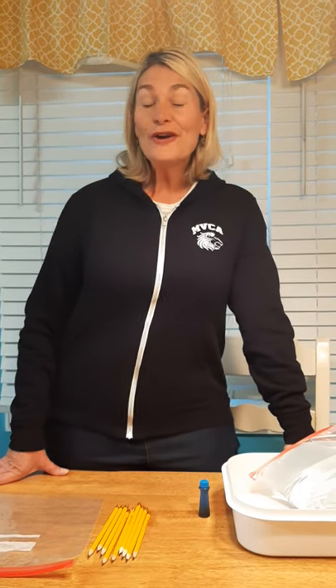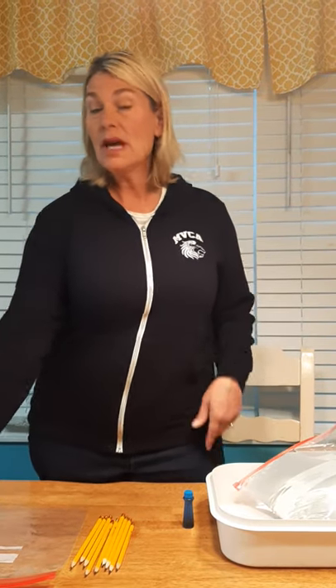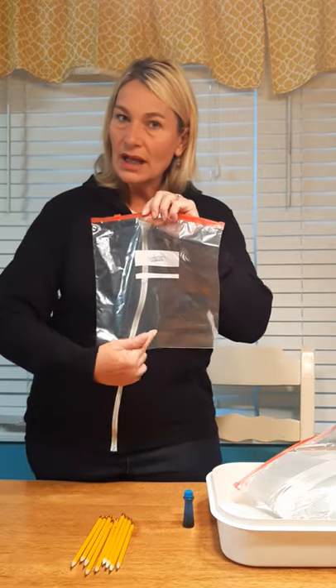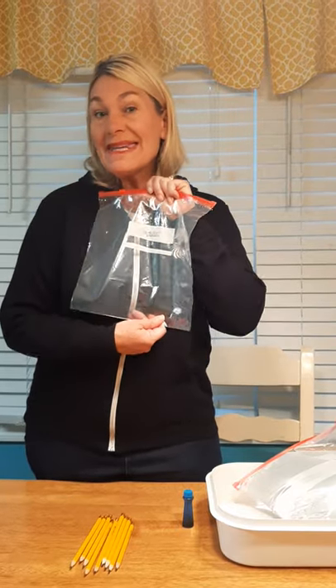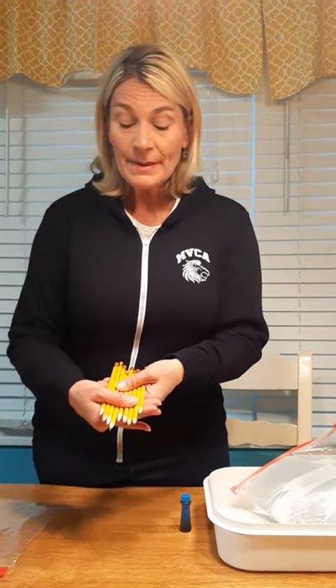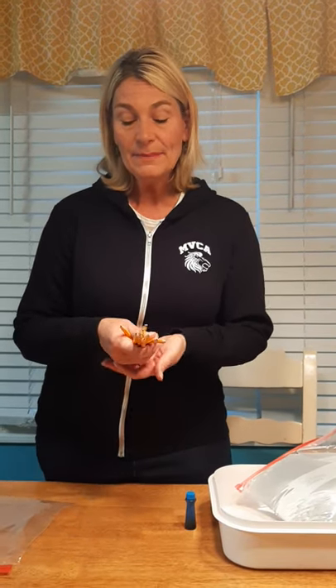Hi friends, are you ready to do a science experiment with me? This one's really simple, you only need a couple things. You need a great big baggie — not the little kind, but a big one. We call this a gallon size because you can fit a gallon of something in here. Then you need some pencils, and the important thing is that they're sharpened — they need to be pretty sharp pencils.